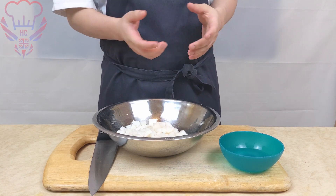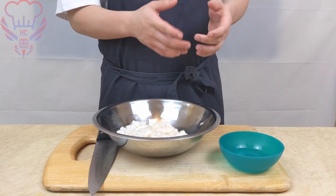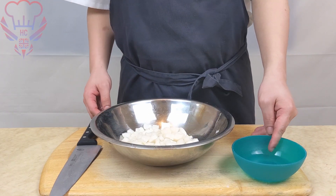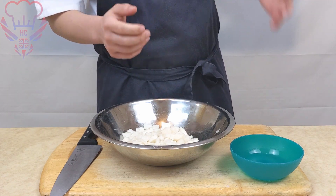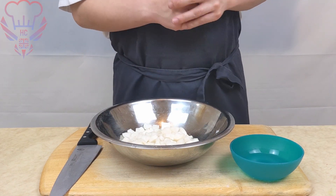But if your mouli tastes okay, you're going to progress to the next step. As you can see I've extracted some of the salty water because we'll still be using this for our kimchi paste.